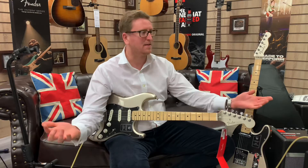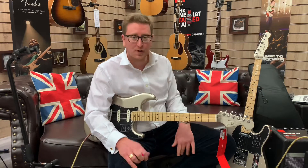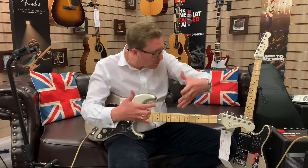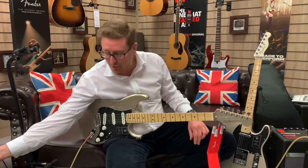We've got delivery — it's arrived. We have stocked these beautiful commemorative 75th Anniversary guitars. I've just unboxed them, tuned them up, and now I'm playing them for you. There's a gig bag that comes with both of them.